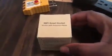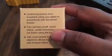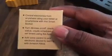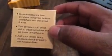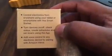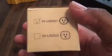Let's go and unbox this. What this is is a Wi-Fi smart socket. It works with Amazon Alexa or with the Google Home Assistant. With this you can control electrical devices using your tablet or smartphone — you can turn on and off, check status, create schedules, and set timers inside the app. The model I'm using is the WUS001, which is the rounded model; the WUS003 is the more square box model.